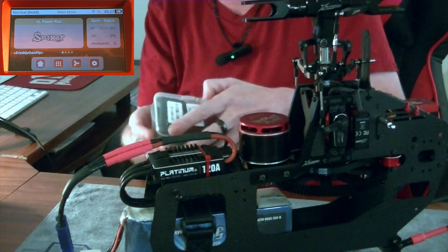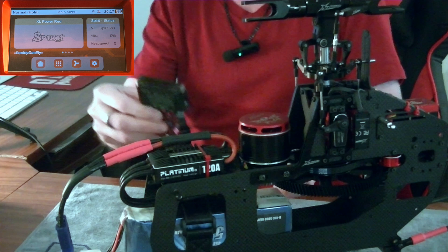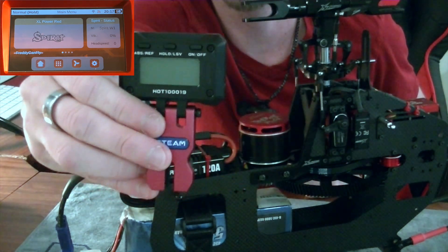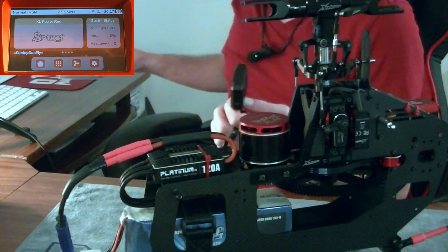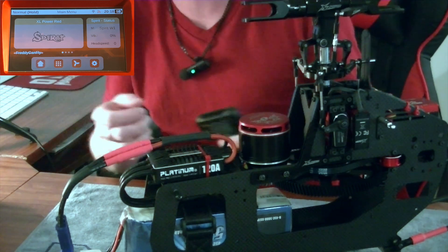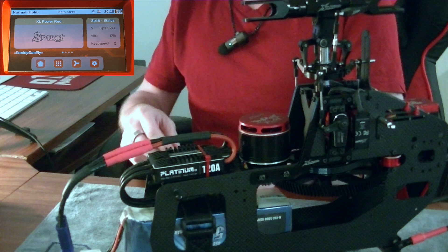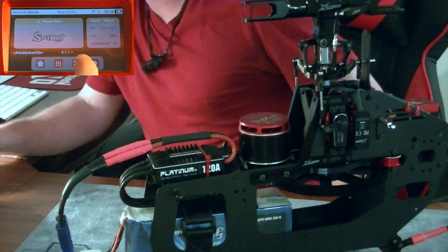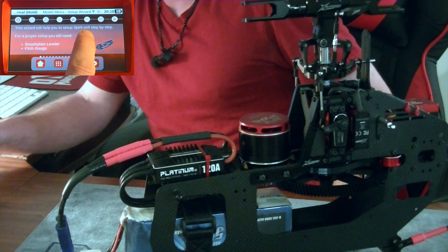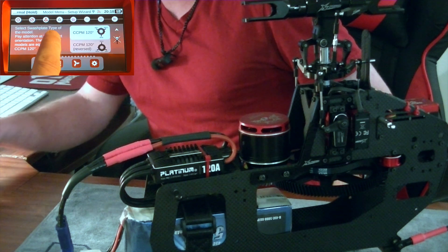At this point you're going to need a pitch gauge of some sort. In my particular instance I'm using the Steam digital pitch gauge, picked up off of Heli Direct — it's a really great one. Some of you use the RC Logger, the Align, and so forth. Let me make sure I'm back where we need to be on the setup wizard and scroll back over to where we left off.